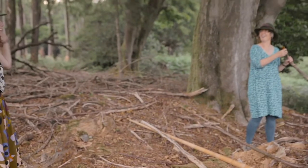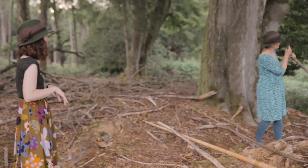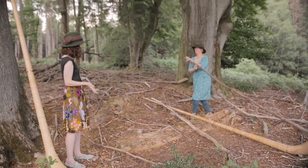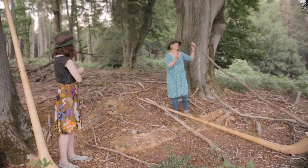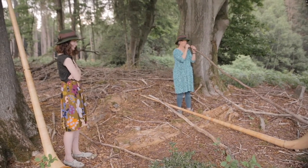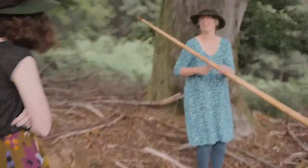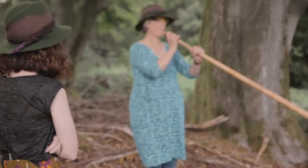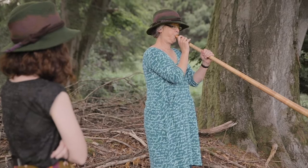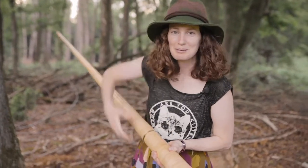I'm trying to find my horn. The length is right, it looks good. I tried this one. Do you like it? It could be better. I tried this one. Nice. Okay, so now I have a horn. Let's go back to my apartment.